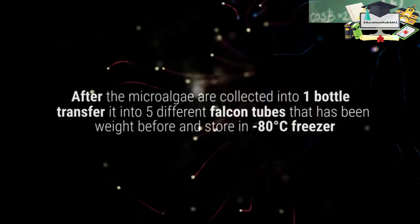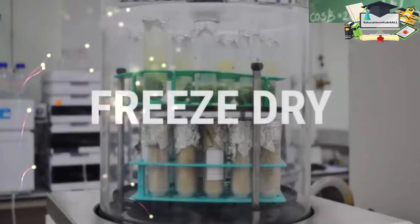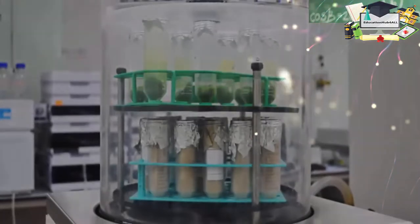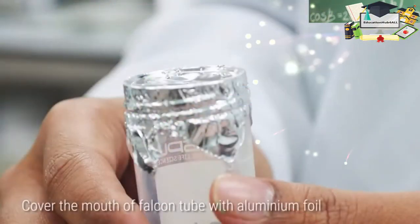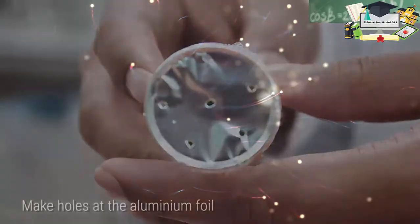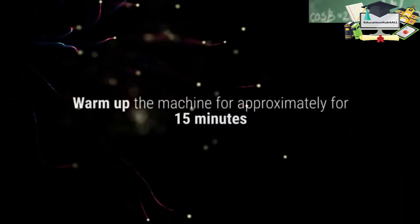Store the samples in a minus 80 degrees Celsius freezer. As preparation before freeze-drying, cover the mouth of the falcon tube containing the sample with aluminium foil. Make holes in the aluminium foil. Before using the freeze dryer, it needs to be warmed up for approximately 15 minutes.